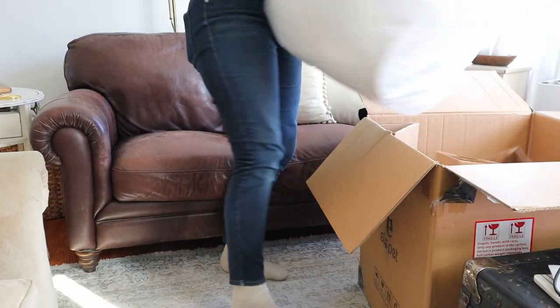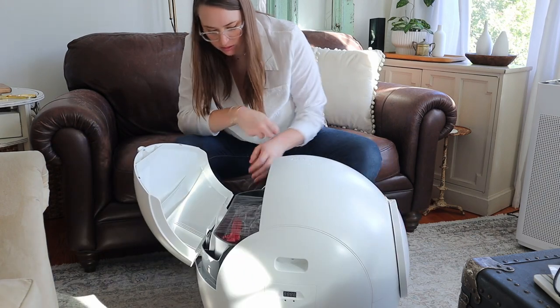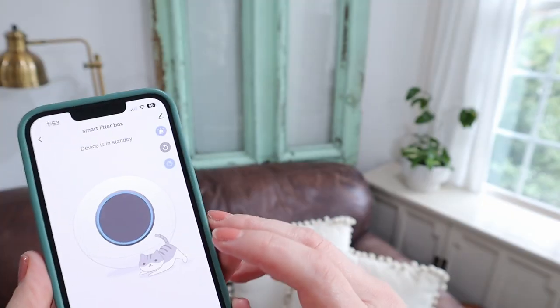It comes fully assembled and there is just some quick setup required in the beginning. There is a manual that comes with it that walks you through exactly how to do everything, and it only takes a couple minutes. You'll find that manual inside the back flap.